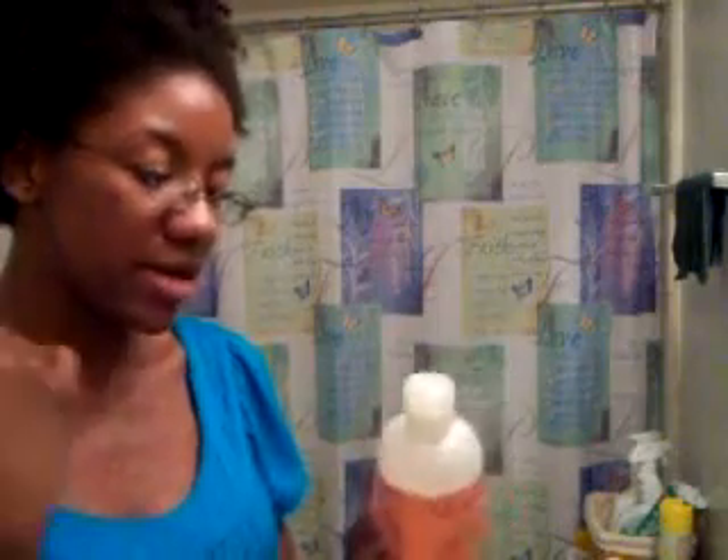When I first bought this and tried it on my hair, I think I had higher expectations. I expected it to act like a gel and to have really strong definition. But it has more of a soft hold and not a real strong definition. So I wasn't crazy about it and I put it off to the side.